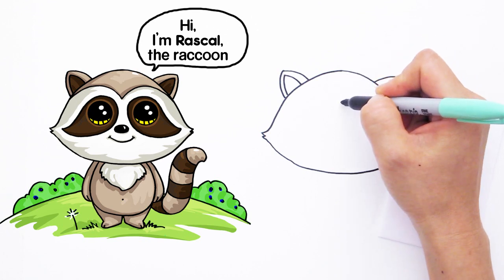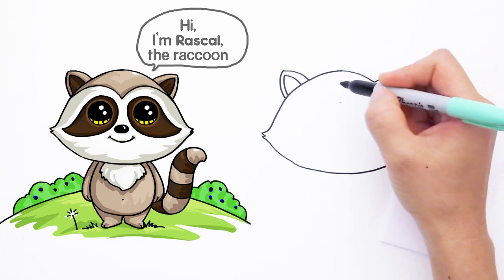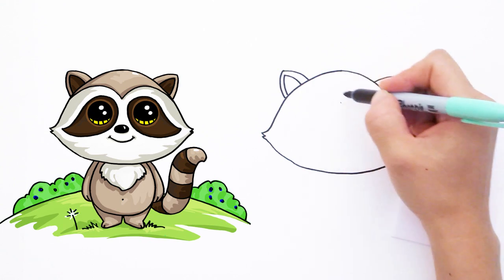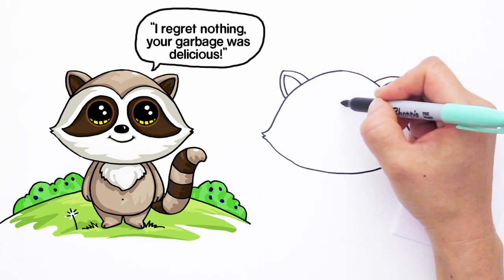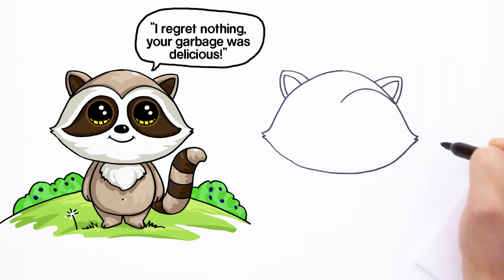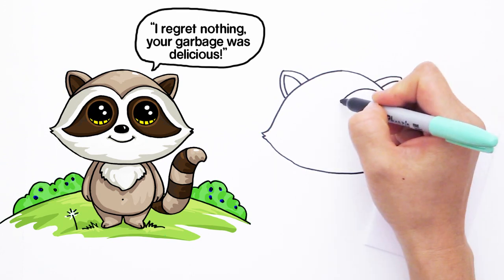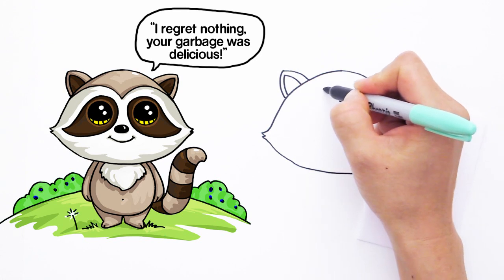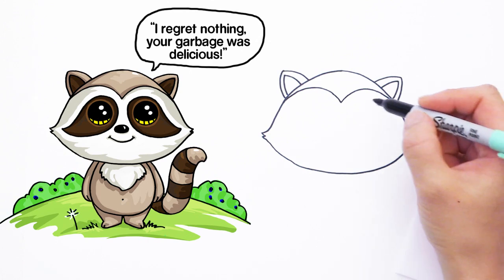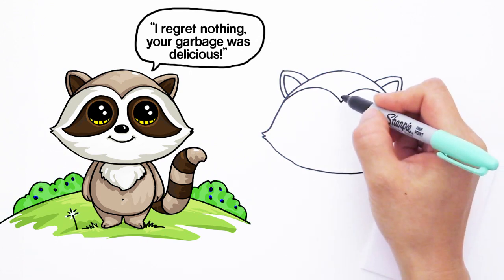Now right here let's find the center point. We're going to draw a curve that comes out — this is kind of like the pattern on top of the raccoon's head. From this center point, go up like that, same thing on the other side, up and bring it in like that.